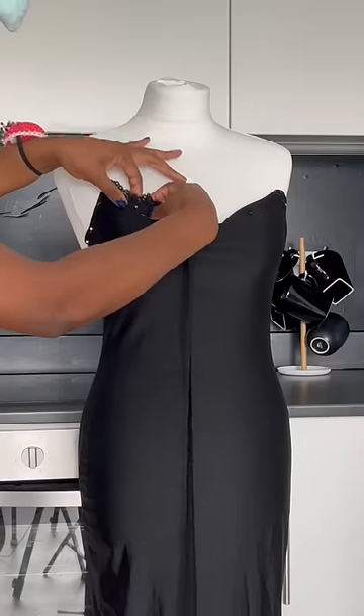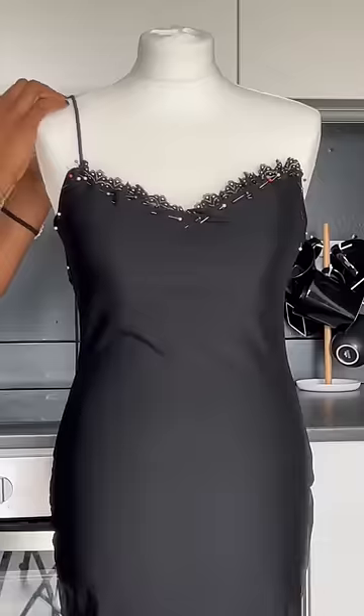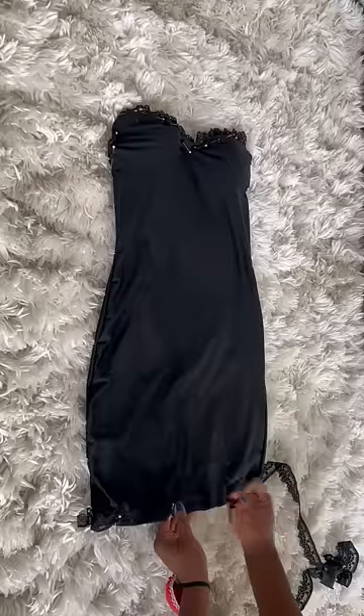Now that everything is secured, I'm going to be adding a lace trimming to the bust area of the dress — it just looks really nice together. I'm also going to be measuring out the straps for my dress and cutting off the excess fabric at the bottom.